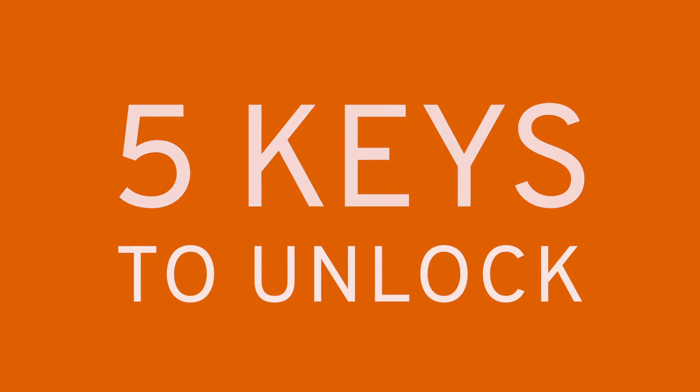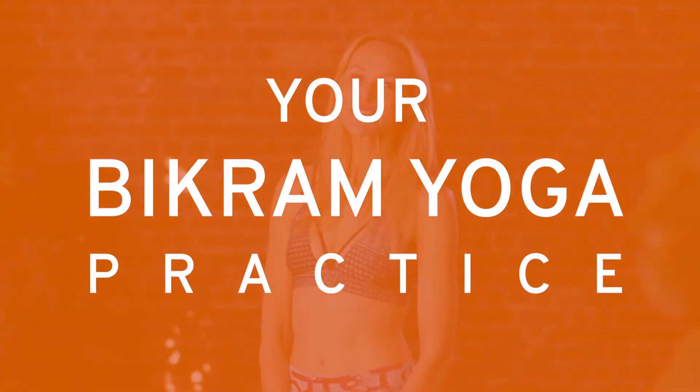Hi, my name is Angie and I'm going to be unlocking the keys of your Bikram yoga practice. There are five principles which apply to every Bikram yoga posture — all 26 of them.